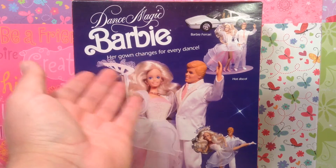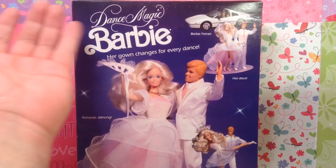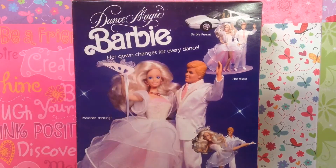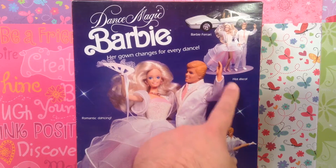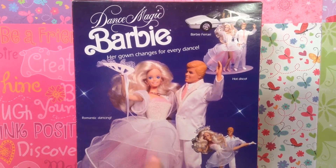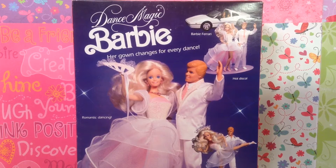You get Dance Magic Barbie — her gown changes for every dance. They're also advertising the Barbie Ferrari. Did any of you guys have the Ferrari? I had the red one earlier in the 80s. Any Barbie Ferrari is amazing — I really love the Starvette from the Superstar era in the late 70s. Here she is dressed in her hot disco outfit, here she is in her long gown romantically dancing with Ken, and down here they are performing a beautiful ballet.